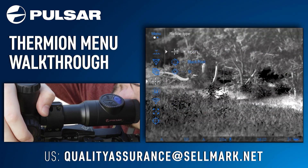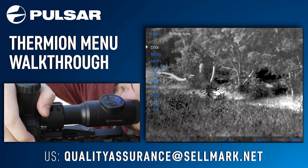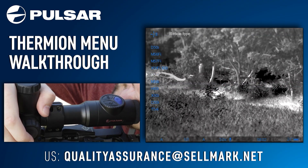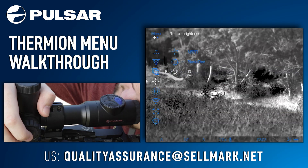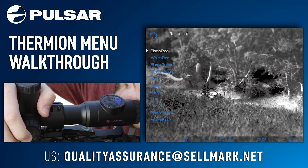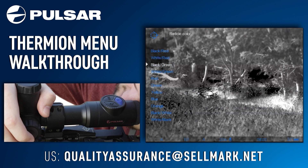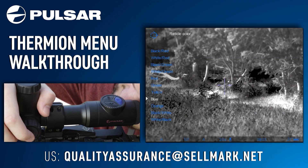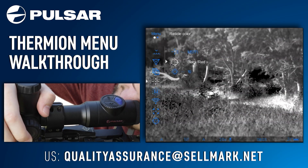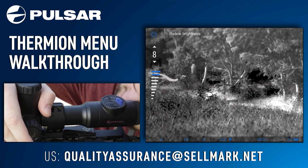Your next option is your reticle setup. Going into your reticle setup, your first option is reticle type. Scrolling through this you will notice the reticle changes to different reticles — this is all up to personal preference, and a short press will select one. Your next option is reticle color, which gives you options of different reticle colors varying the outside hash marks to the inside dot. Your next option is reticle brightness, which brings the brightness level of the reticle up and down.